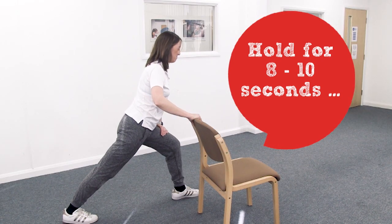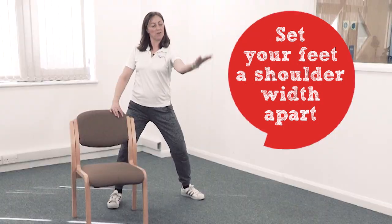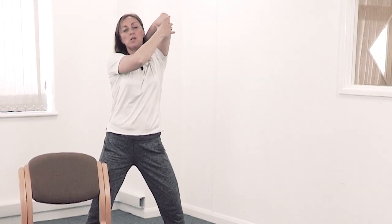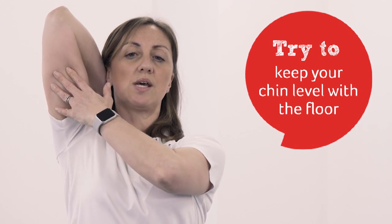Well done — stay there, really press the heel down for eight to ten seconds, longer if you can. Then come on in. Feet shoulder width apart. Put your hand on your shoulder, push your elbow up, let the hand creep in between your shoulder blades — you can push from there for your tricep and back of your shoulder. Relax. Other side: hand on shoulder, push it up, keep your chin level with the floor so your shoulder girdle stays nice and straight, then give it a pull.